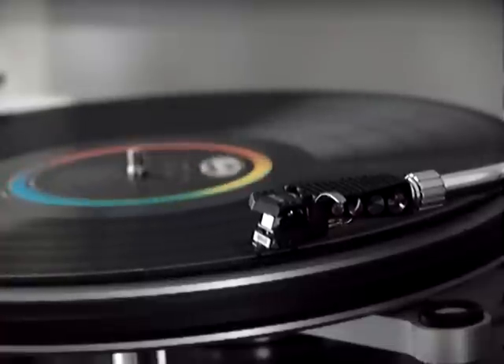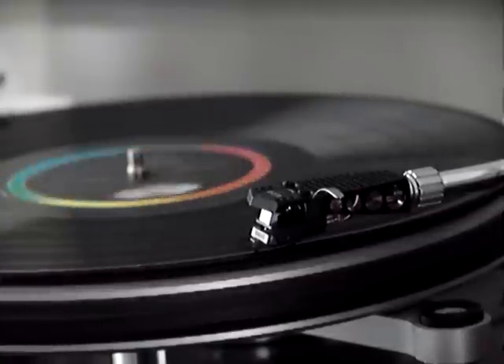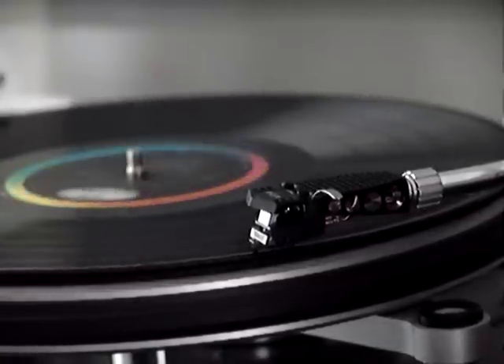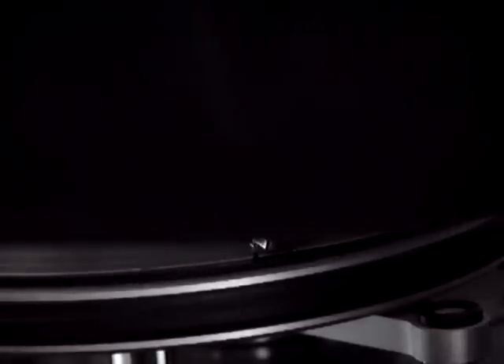You can easily see it's losing track — the waveform becomes distorted. Audio artifacts are audible as the cartridge struggles with the shorter wavelength bumps.